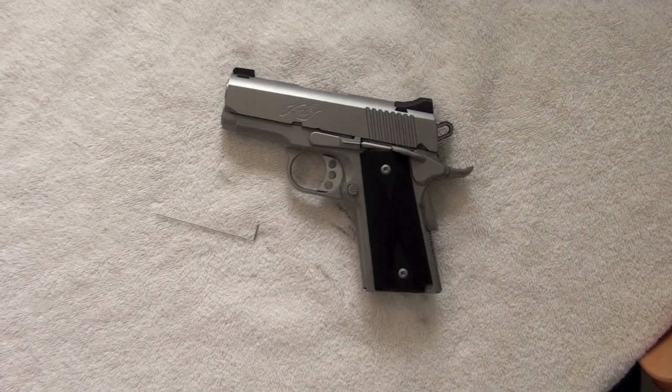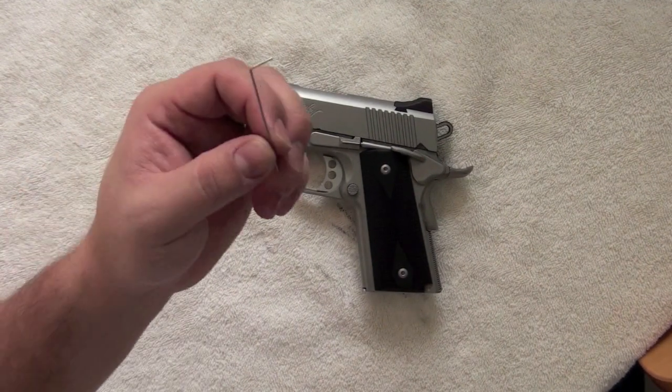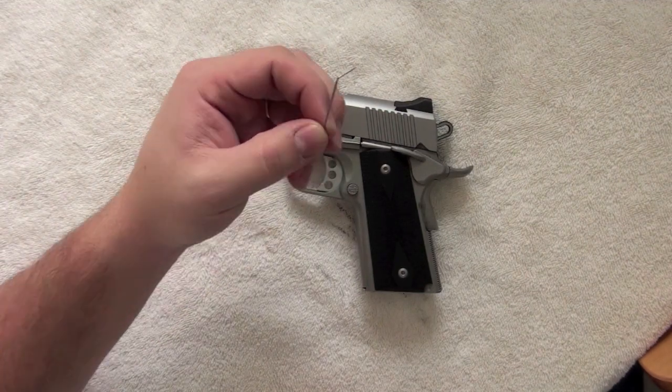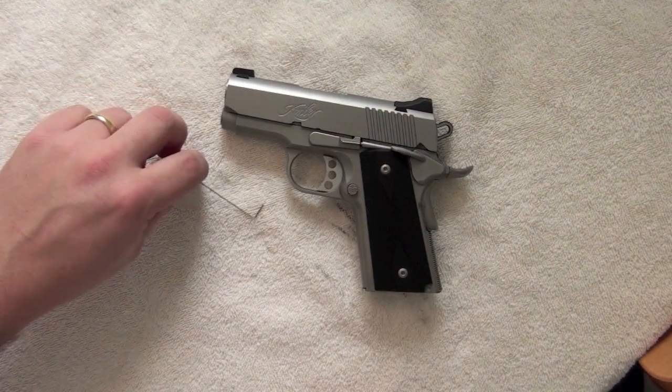The first thing I want to say is please reference your gun manual before breaking this gun down. You will need this special tool that is standard for 1911s. Please do not attempt to substitute this tool with a paper clip.